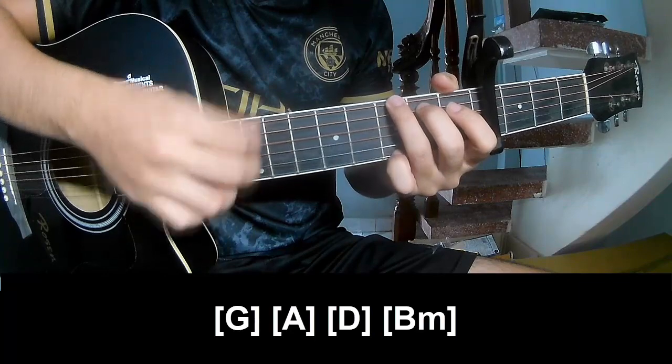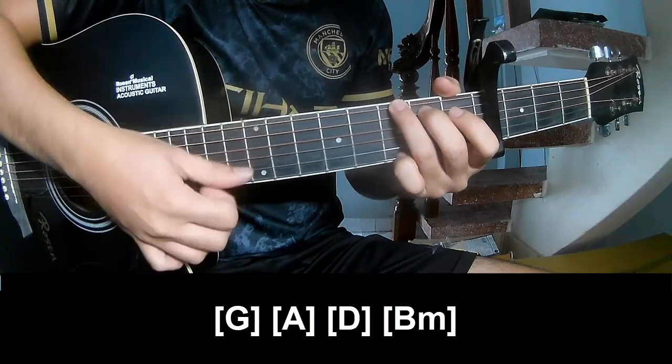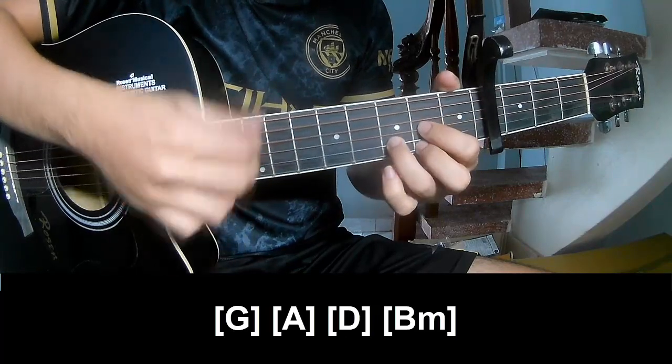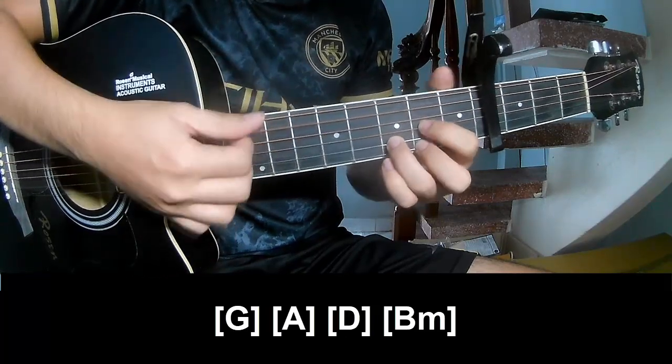And should play along G, A, D, B, and B.